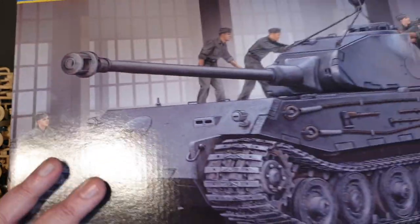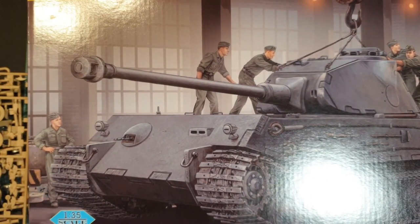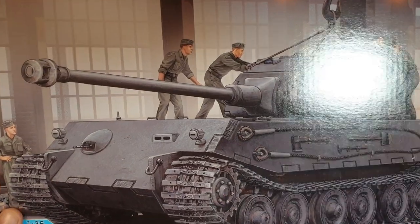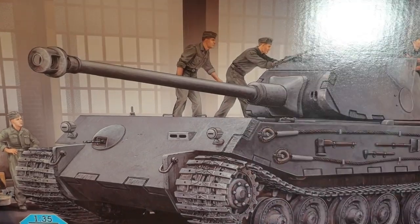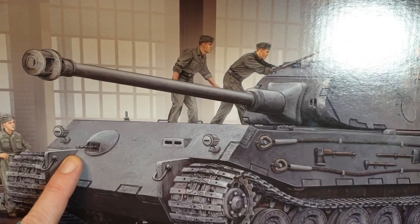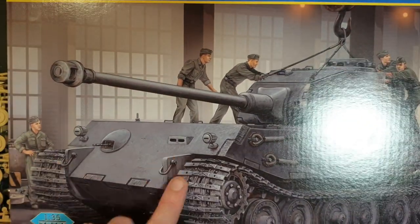So there we have it — the VK4502 Hintern. A nice — or not so little — kit. It's going to build up into a lovely model, I believe. We're going to have this one and the Vorn as well, so we'll do the other version in a build video too. I'm going to get started on this one tonight, so I wanted to get the kit review out of the way first.